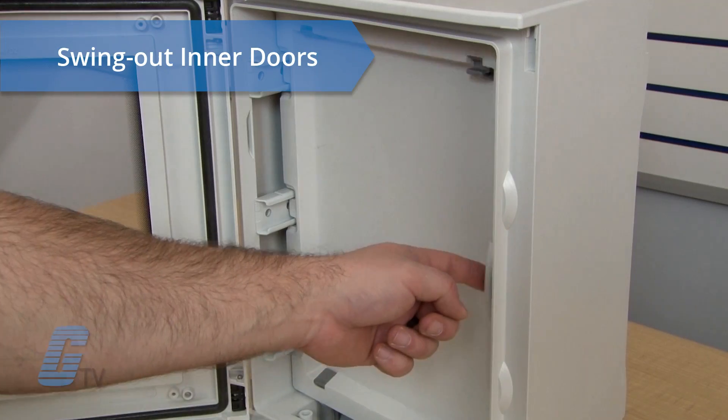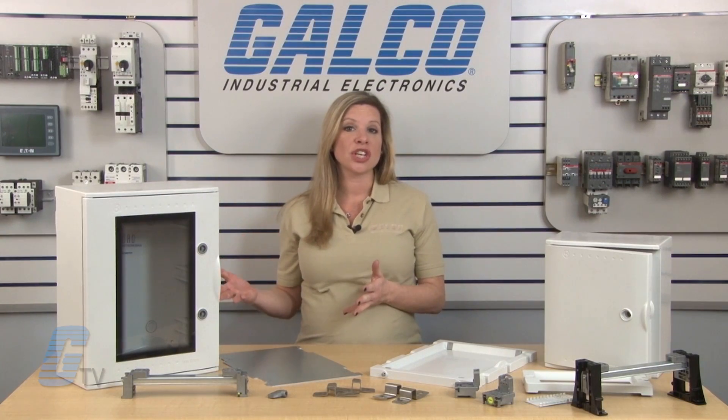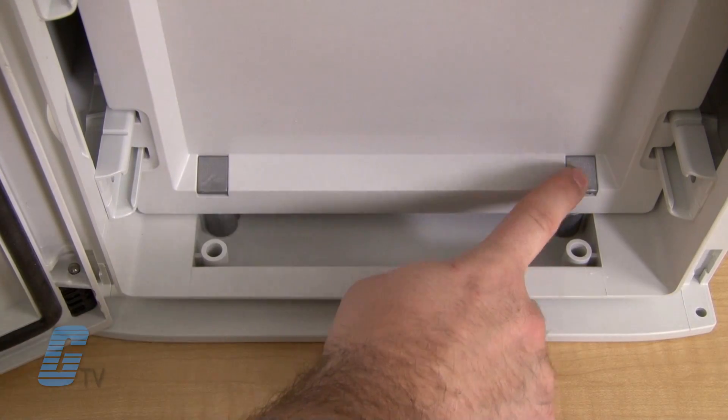Swing-out inner doors are available for additional enclosure security and device protection and allow for either right or left hinging, just like the outside door. Installing is simple with a push-in on the four tabs molded into the door.